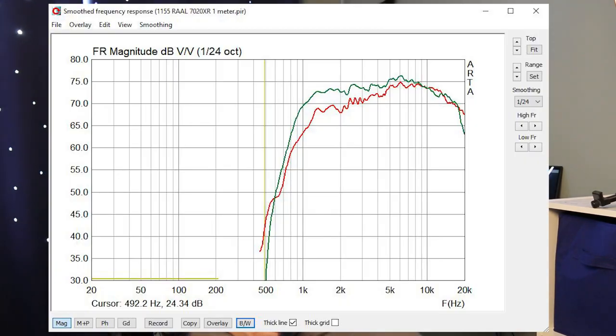In the green you can see the response of the horn, and the red is shown without the horn in my test baffle. The horn is providing about 6 dB increase in sensitivity at 1.2 kilohertz.